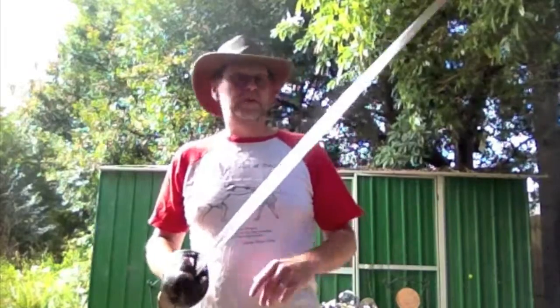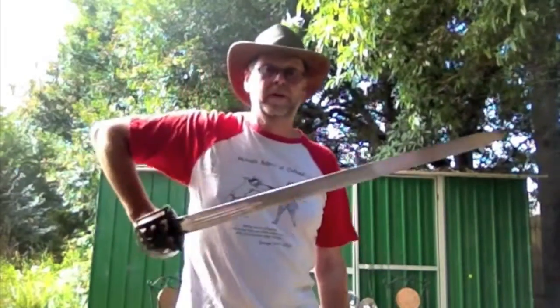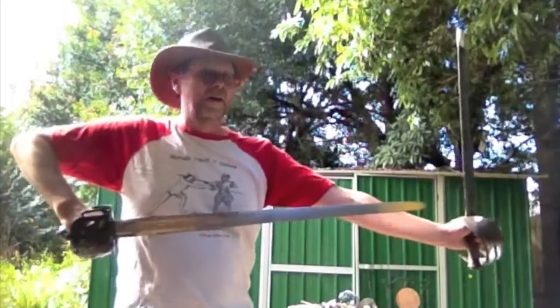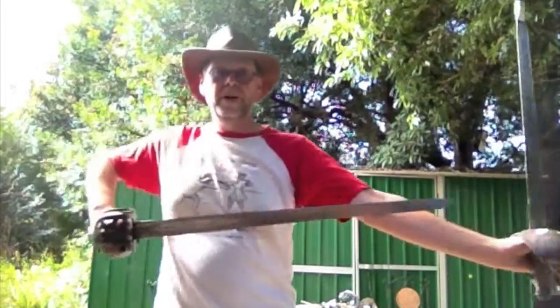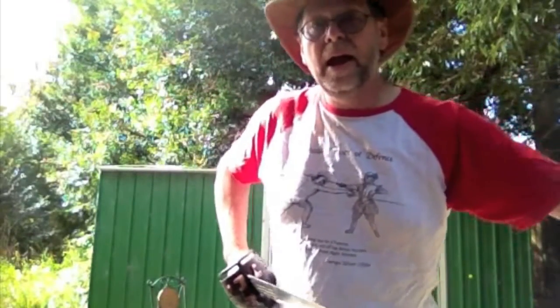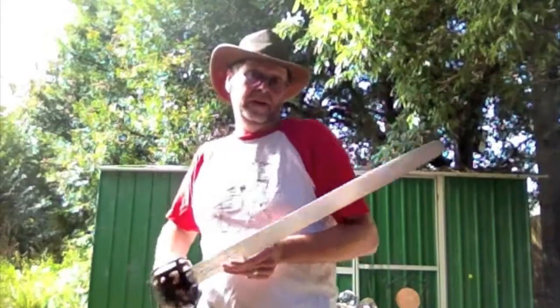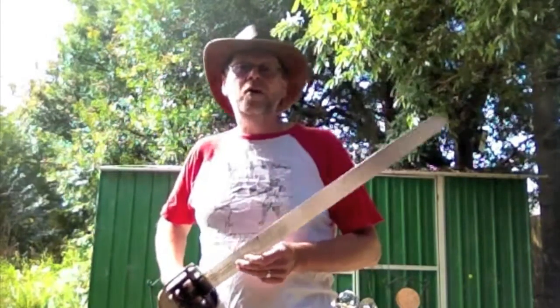In terms of length, it's much shorter than Silver's perfect length — way, way shorter, by many inches. That is not atypical for the real things. A lot of Highland broadswords are not terribly long.